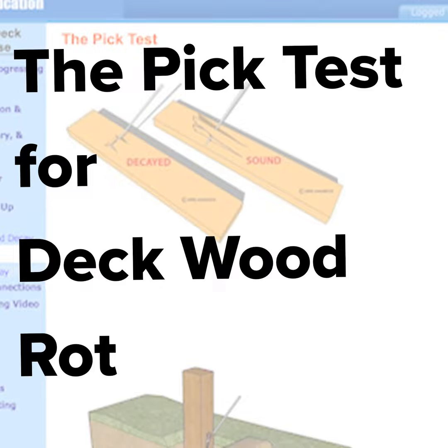This illustration shows a pick test on a deck post. Although deck inspections are visual-only inspections, inspectors may want to dig around the posts and perform pick tests just below the grade level to look for decay of wood.